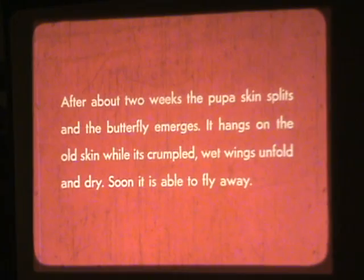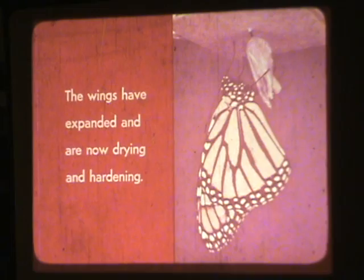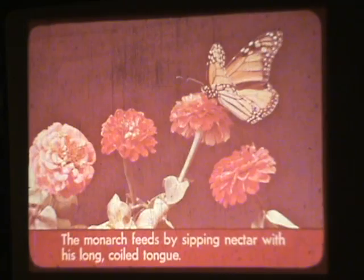After about two weeks, the pupa skin splits and the butterfly emerges. It hangs on the old skin while its wings are crumpled. The wet wings unfold and dry, and soon it will be able to fly away. The wings have expanded and are now drying and hardening.